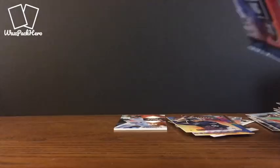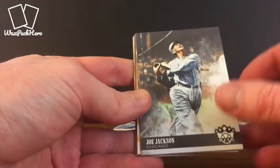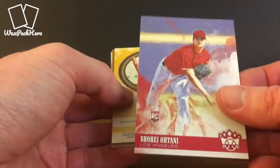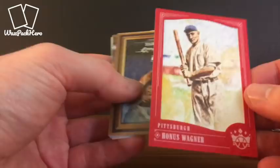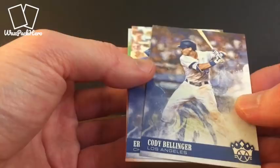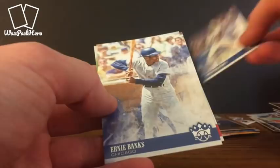Last pack of the First Off the Line box. Shoeless Joe Jackson. There's an Ohtani Pitching Rookie base — might have to get that one out there. Ohtani Pitching Base Rookie. A framed red Honus Wagner. A David Ortiz Portraits insert. Cody Bellinger base card — we had the Cody Bellinger insert earlier, here's the base card. Ernie Banks — Cubs! And Dom DiMaggio. And that is the last card.